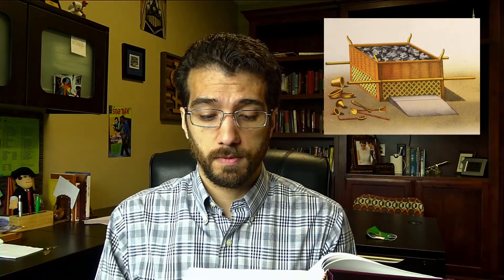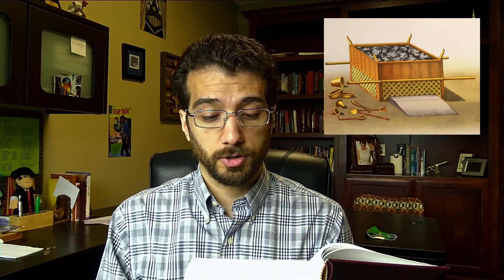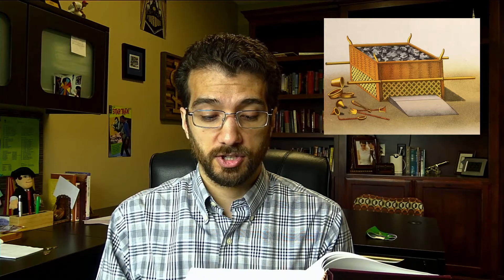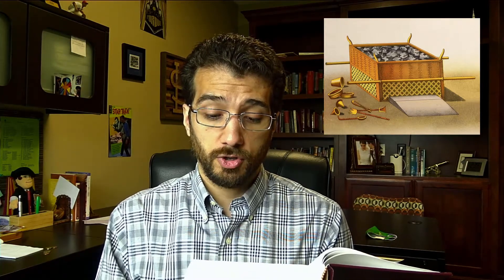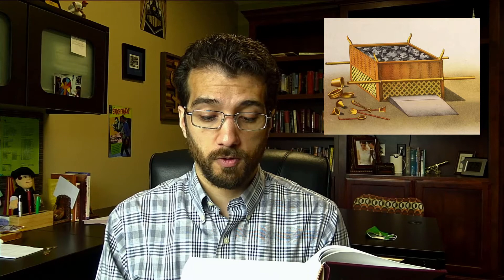You shall make the altar of acacia wood, five cubits long, which is seven and a half feet, and five cubits broad. The altar shall be square, and its height shall be three cubits, which is four and a half feet. And you shall make horns for it on its four corners. Its horns shall be one piece with it, and you shall overlay it with bronze.